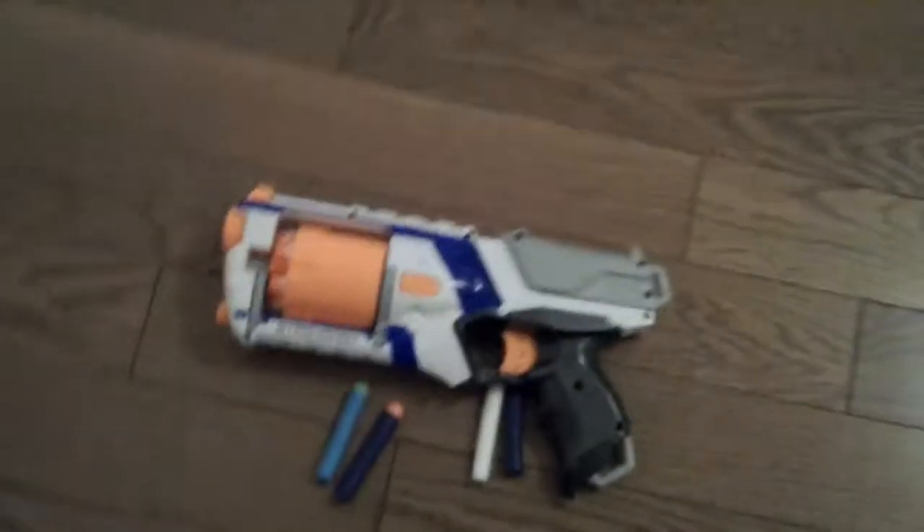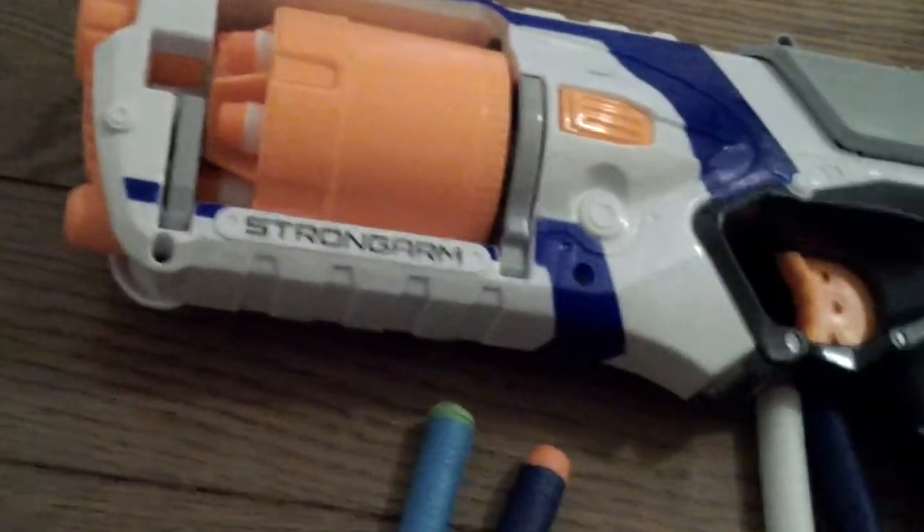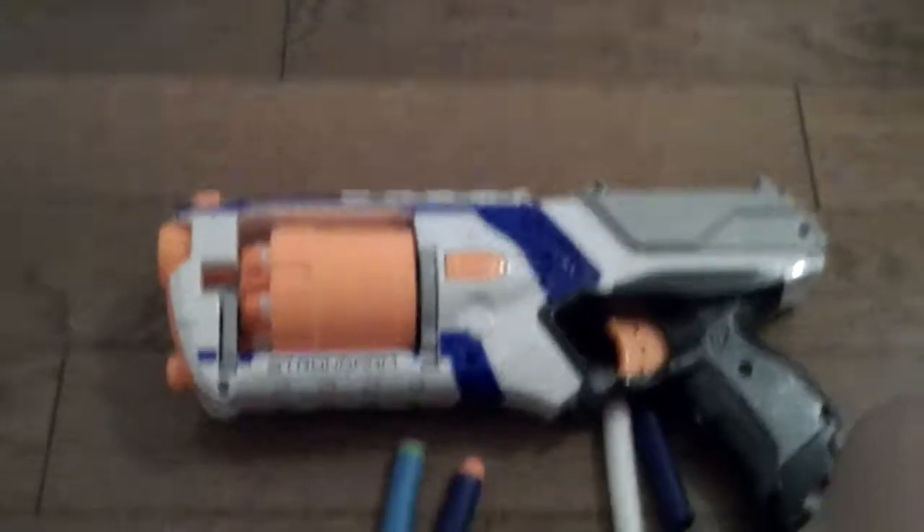Hey guys, it's NoSchoolMaster009 here, and today we're going to be doing a Nerf mod video for the Nerf Elite Strong Arm. By the way, downstairs he's yelling.